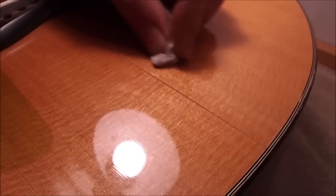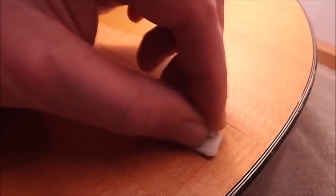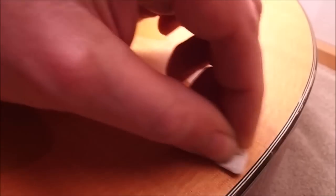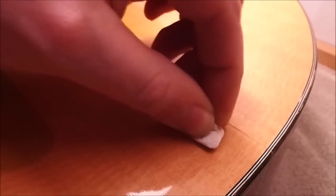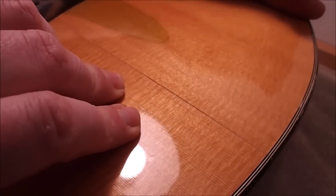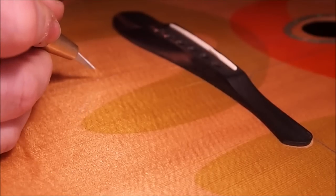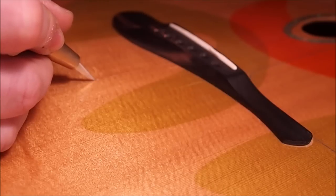I'm just cleaning up to the margins of the crack, and whatever's on there is on there pretty good — I'm almost wondering whether there's been some glue in there at some point. I don't want to push more contaminants down into the crack, so I don't swipe across it, just get up to the corners. Looking at this under magnification, I can see there's a little bit of fuzz in there, so I'm pressing up from the inside to spread the crack open a little bit.